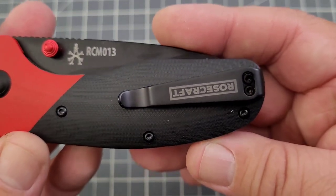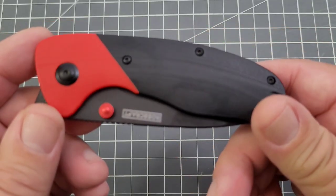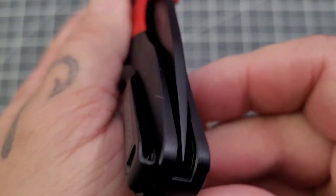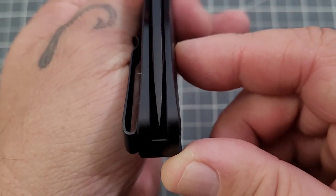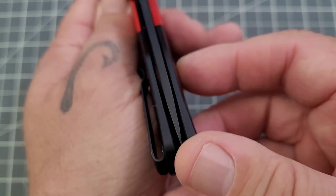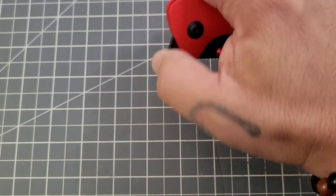Hopefully we're making everybody happy with this one. As you can see, it is an Andy Armstrong design, done very well. Got a little bit of contour going on on those scales, which is nice. Centering seems to be pretty good — might be off to the show side just a little bit, but if it is, it's not much. You do have a couple of different deployment options including the front flipper.